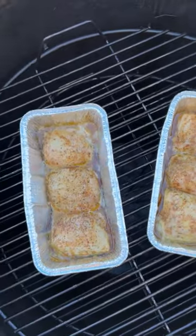Hey guys, today I'm cooking with Cowboy and I'm gonna let you in on a little secret about my competition chicken thighs. I've got these trimmed, brined, injected, and seasoned, but the secret is that I cook three thighs to a two pound loaf pan. This really helps them keep their shape as they're cooking on the smoker.